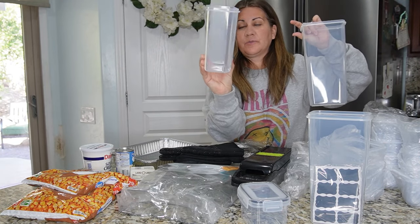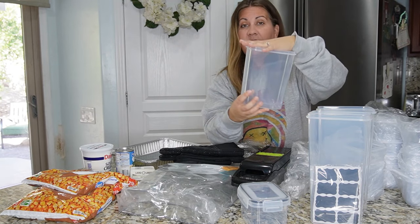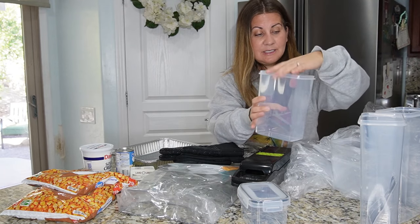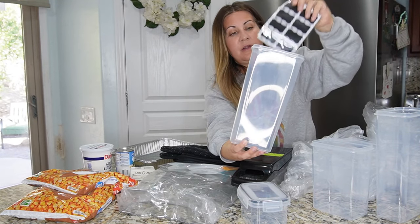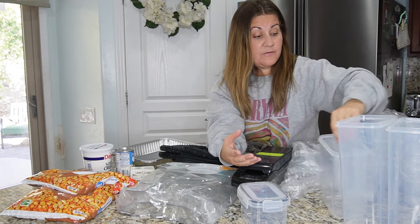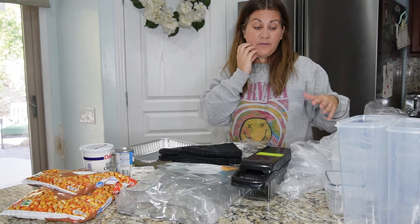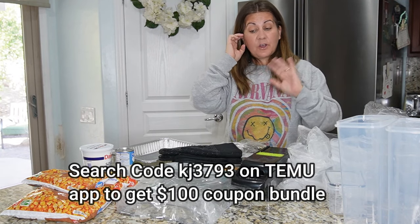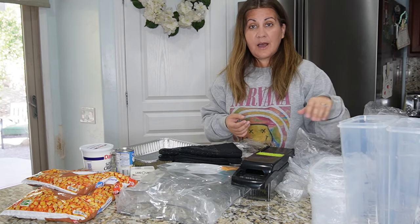I'll probably put my sugar, brown sugar, and powdered sugar in these. The lids fit on top of all of them and they seal very nicely. They even come with little labels if you want to use them. Super inexpensive — if you're looking for a cheap way to get bins and stuff, check out Temu. Download the app and use the code for a hundred-dollar bundle coupon, which I'll put in the description.